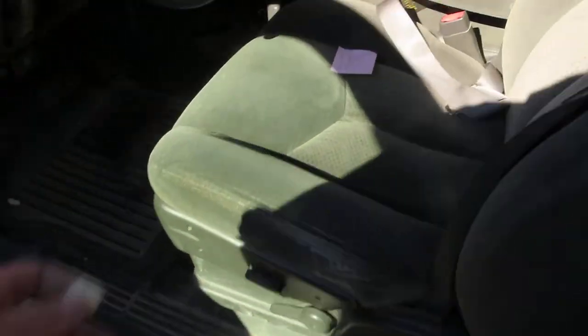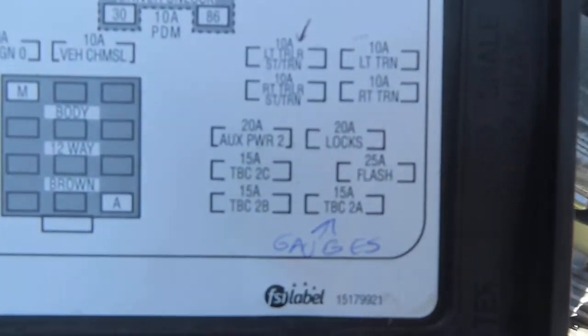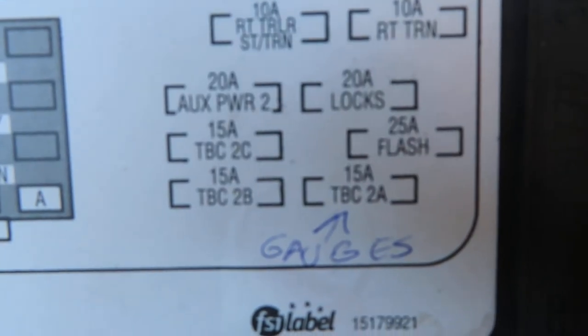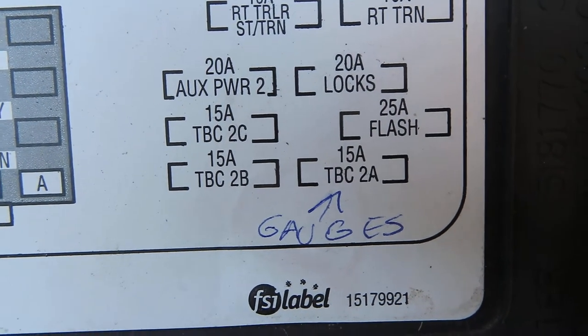The other thing I learned was the power to your backlighting on this truck is that one right there — see where it says 'gauges'? That's not really an accurate label; it's actually just the backlighting for the gauges. That's 15 amp, TBC 2A. I hope that helps you — I fixed this thing.